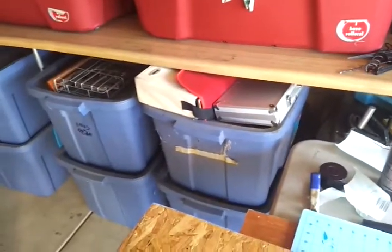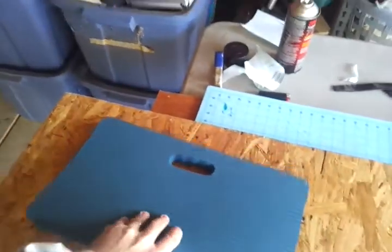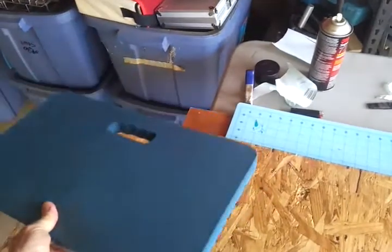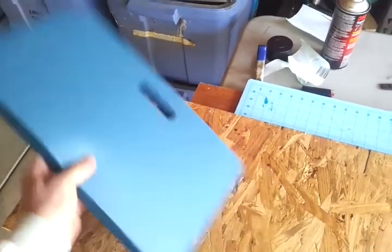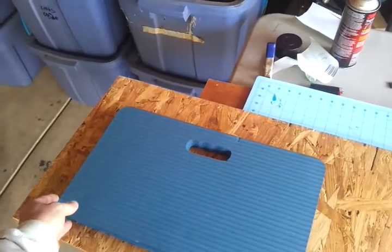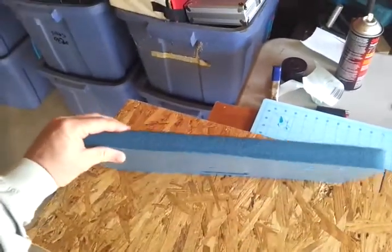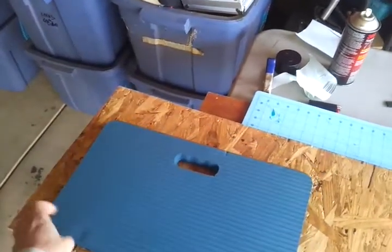A lot of the guys out there working with Kydex have some type of a press. I couldn't find the actual material that a lot of guys use, but I went to Lowe's and I picked up this little knee pad for gardening. I think it's a pretty good material — it's got quite a bit of compression, but still quite a bit of tension.